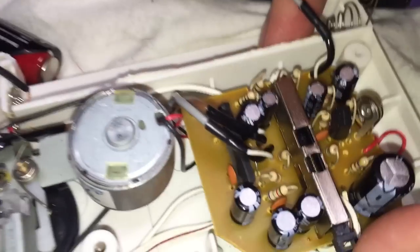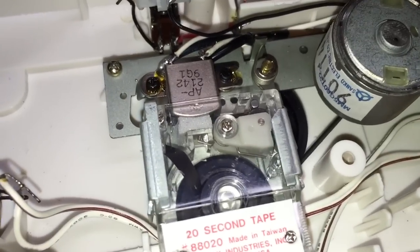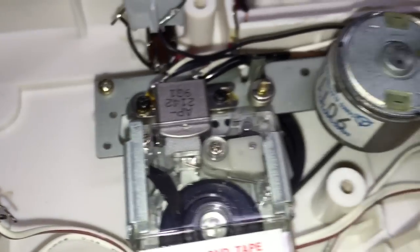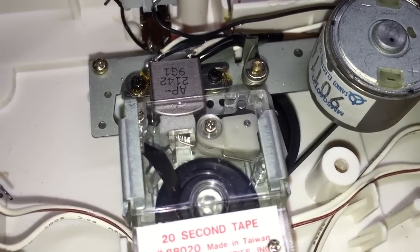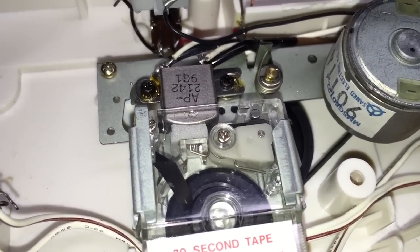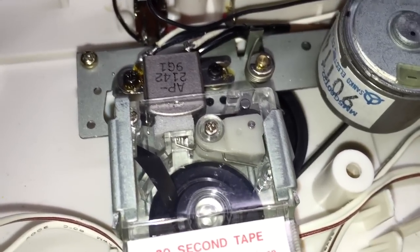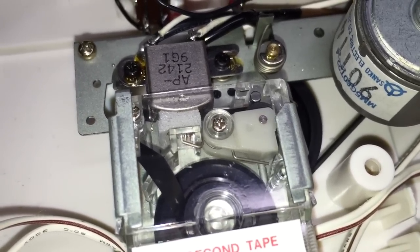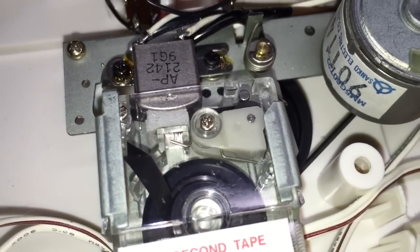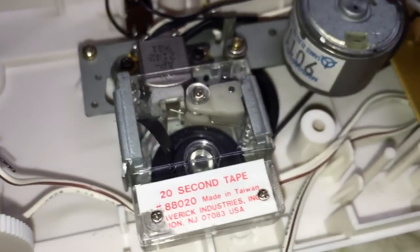This is the switch that does the recording. I'm going to push that in and then reach over here and press the button. 'Hello, everyone. I want to thank you for being a part of the Databits YouTube channel. Thank you for being a part of Vintage Electronics and other electronics that I have found in my adventures of finding old electronic items. I hope you've enjoyed seeing the restoration of this machine.' All right, so that's done.